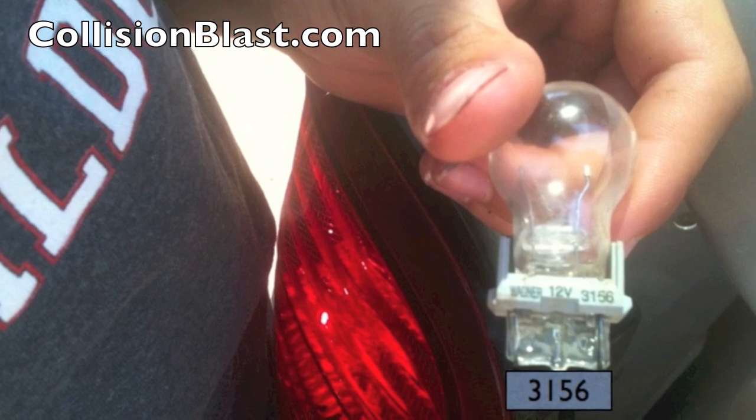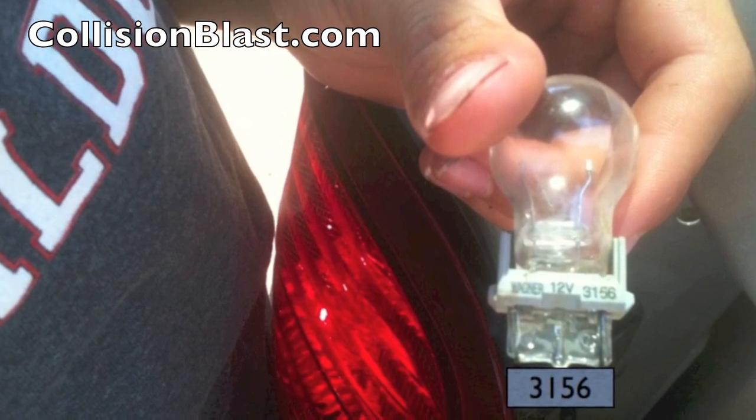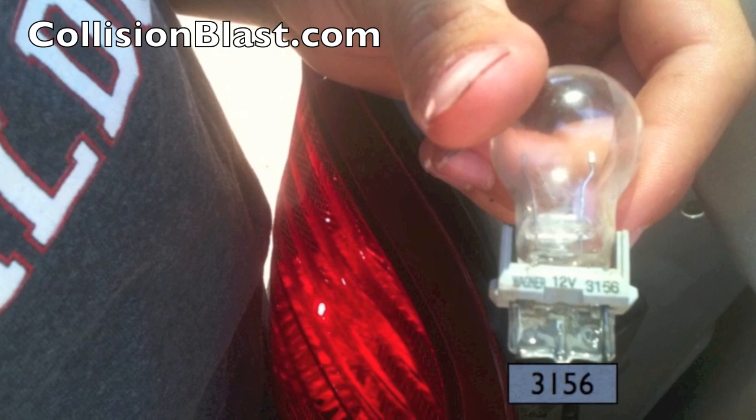If you're still confused, just take the bulb to the parts store and by your make and model they can give you the right bulb for it.